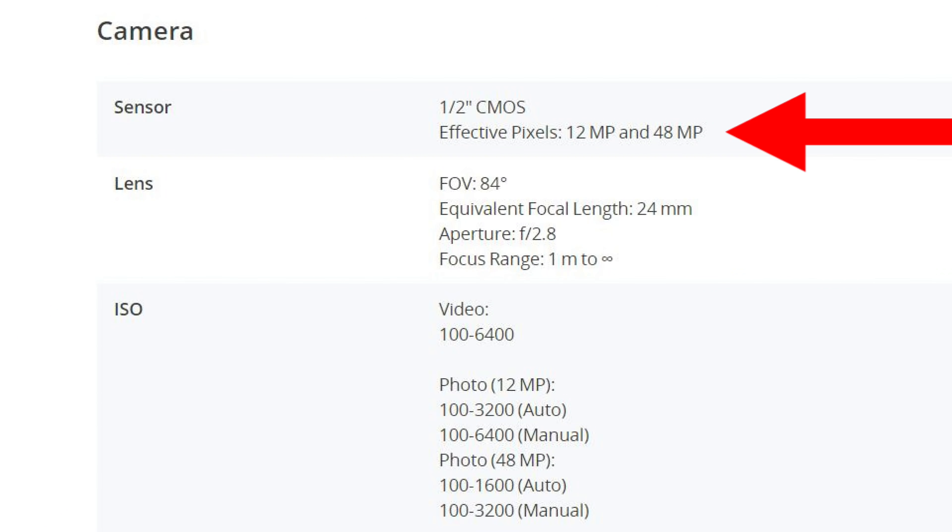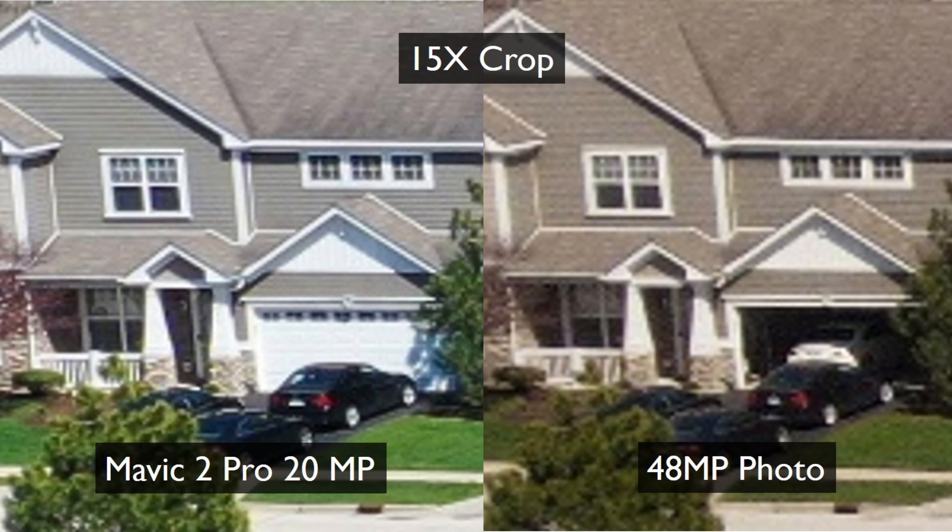HDR video — got to check it out. It's an awesome feature of this drone and this Sony sensor. What about the 48 megapixels? Is it 48? Is it not? Super weird. They say it's 12 effective megapixels slash 48 effective megapixels. What does that mean? Well, it's complicated. At the end of the day, I think it's a little more 12 than 48. So let's take a look at what I mean.